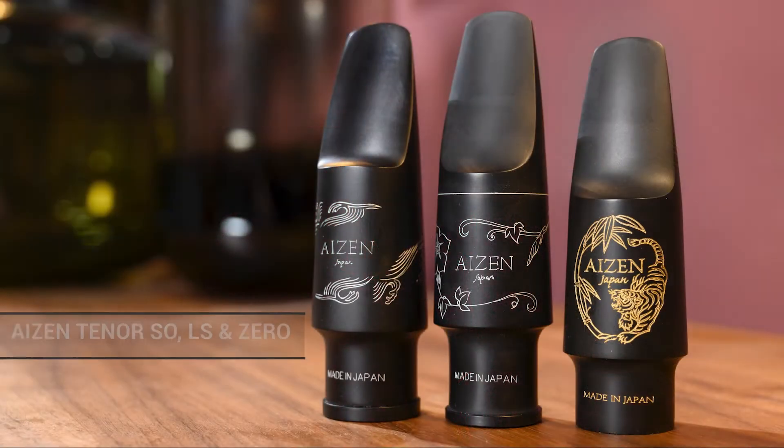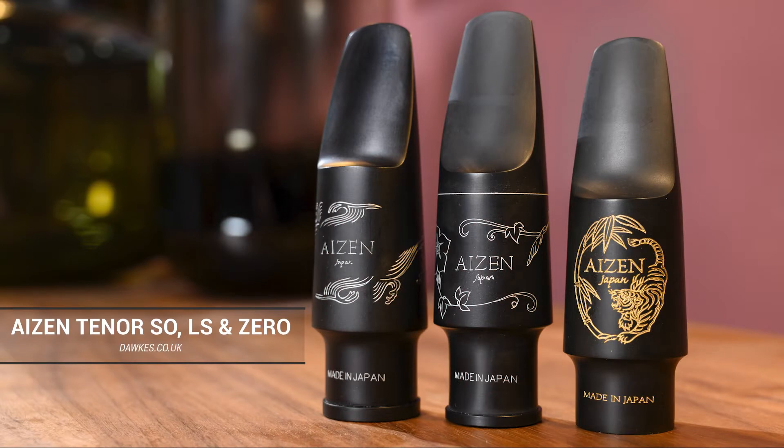Hello everybody, welcome to this video with myself and Mr. Simon Bates. Hello! We are here to talk about tenor saxophone mouthpieces, specifically the Eisen range of Japanese-made saxophone mouthpieces for tenor. There are three models currently on the market: the Xero, the LS, and the SO. We're going to talk about all three, Simon's going to demonstrate them, and we're going to have a little chat so you can hear the differences too.